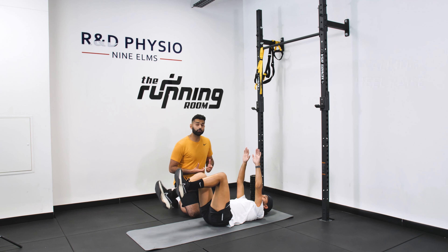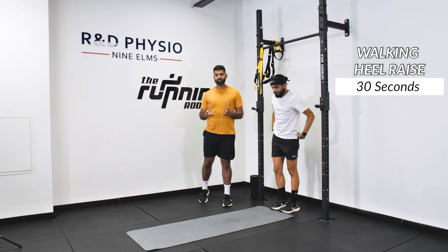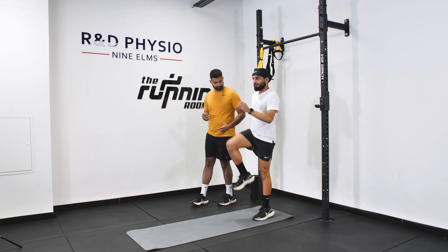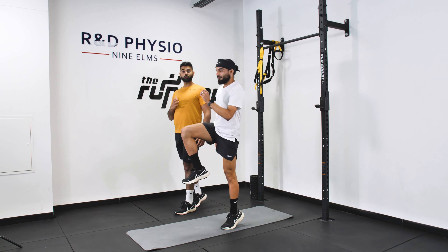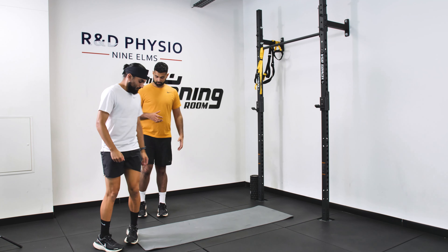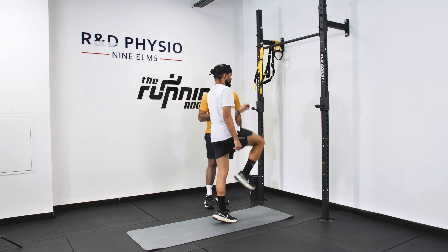We're going to move into our third movement, which is a walking heel raise. Standing up for this exercise, the walking heel raise is going to get your calf strength and stability going as well. You're going to walk through, take a step forwards, and move into a heel raise — small steps, getting onto your toes. Control at the top before you bring your heel back down. What you don't want to do is lose your balance at the top and then quickly bring your leg back down. Nice, controlled movements with really small steps.